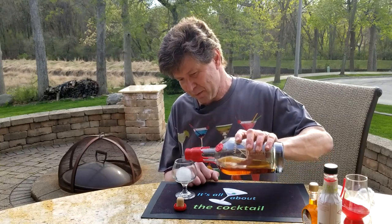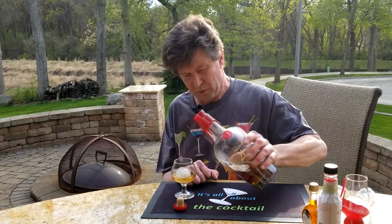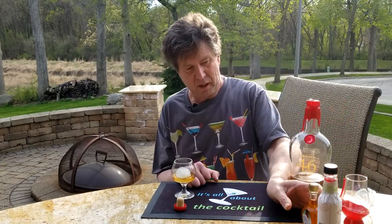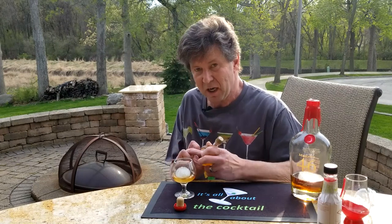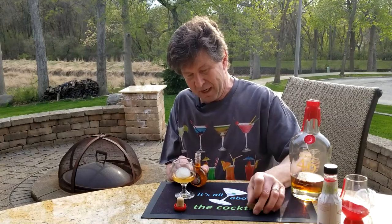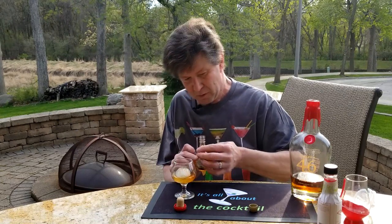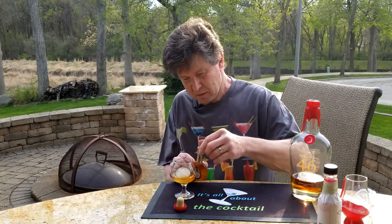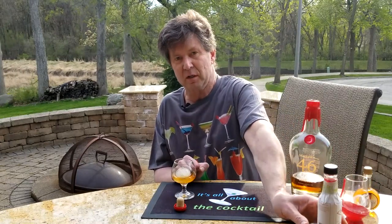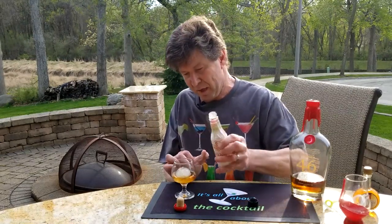The reason the other ingredients are still in the picture is because I'm going to add them. I'm going to add a little bit of orange Curaçao — not even a teaspoon, just a tiny little bit. And then I'm going to add some cherry bitters — just two little drops of cherry bitters.